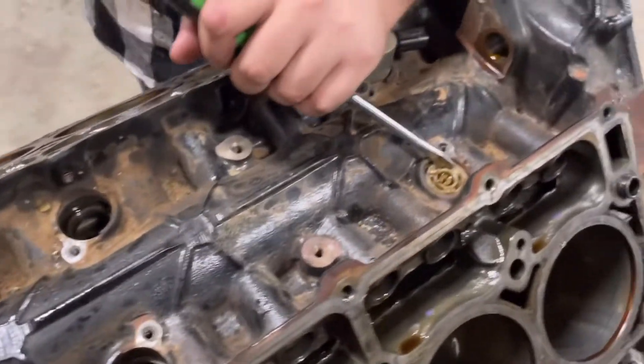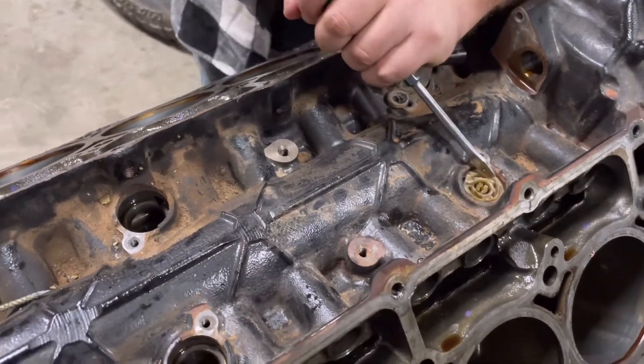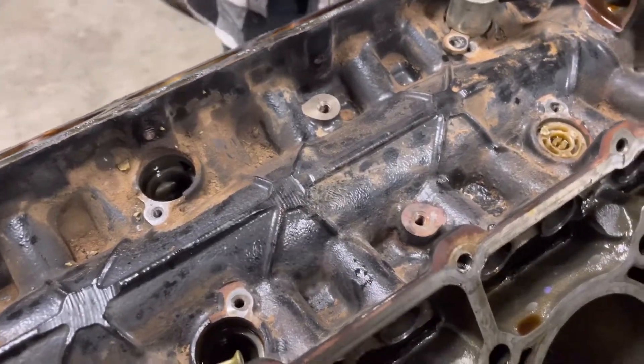Everybody knows that I've dealt with these MDSs — you break them, chisel them, put a screw in them, try and yank them out. They're a total, total pain in the butt.